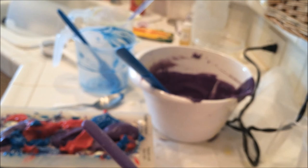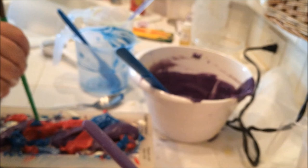Wait, where's my spoon? Over there. Let's get this swirled in here.